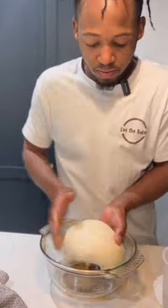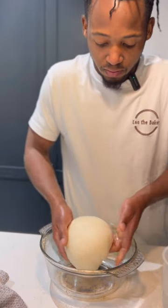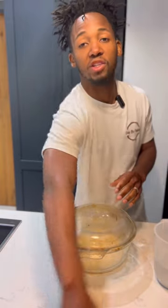I'm going to leave it for one hour, tuck it in together, and then come back to pre-shape and shape. I'll leave it for one to two hours.